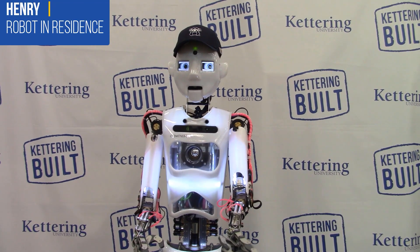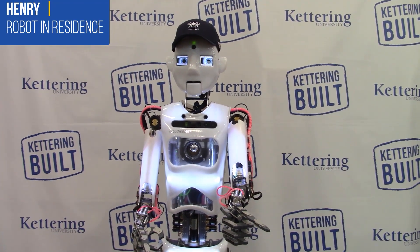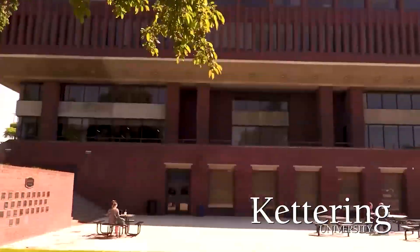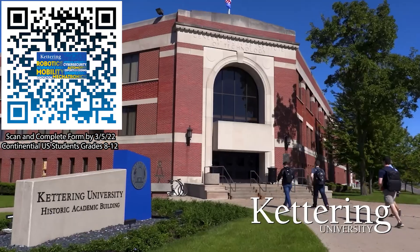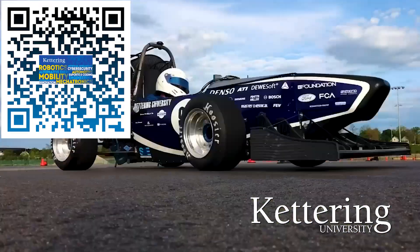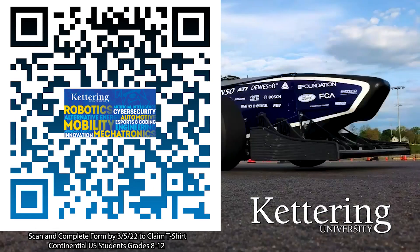Supported by Kettering University. Over one-third of Kettering's current students are former robotics team members. Go pro at Kettering University and get a free t-shirt. Students in grades 8-12 and located in the continental US, scan the QR code and complete the form by January 31, 2022, and receive more information about Kettering.